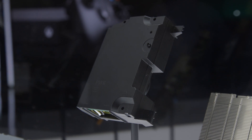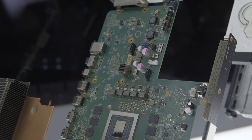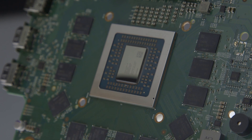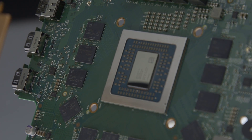Like the Xbox One S before it, the One X features an integrated power supply. This is the One X's motherboard, which houses the console's 8-core AMD SoC and integrated GPU that's capable of delivering 6 teraflops of performance. The black little rectangles surrounding the chip are the 12GB of GDDR5 memory.